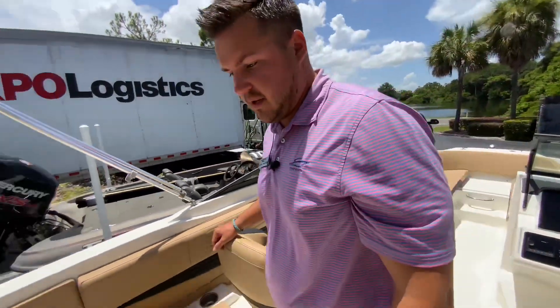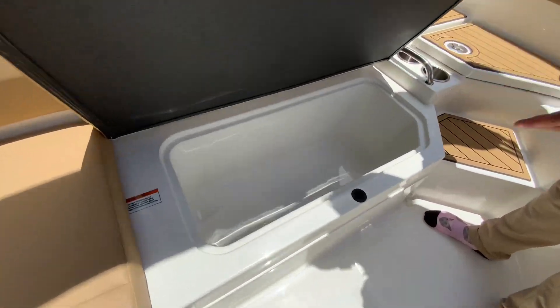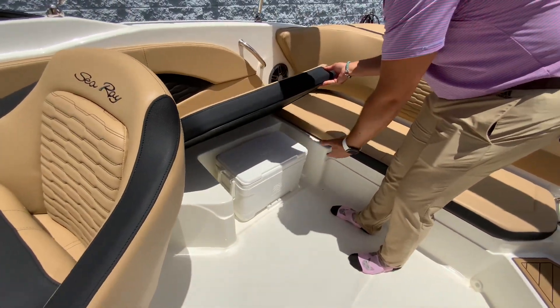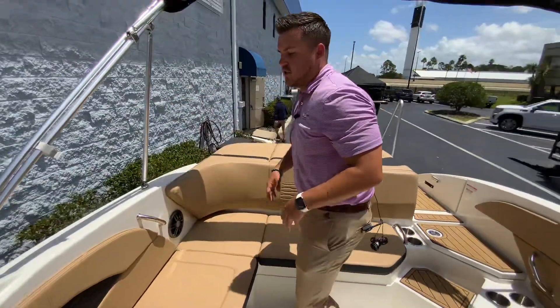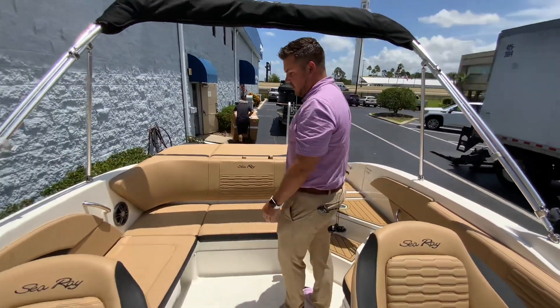Last but not least, coming back here to the rear seats, you've got a built-in cooler, and then there's another spot where you can plug in a carry-on cooler. It's also nice to put your trash in there when you're done boating at the end of the day.